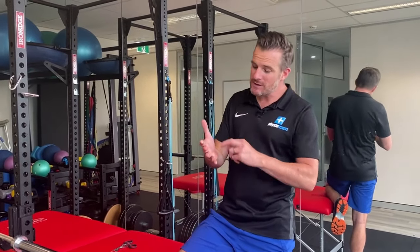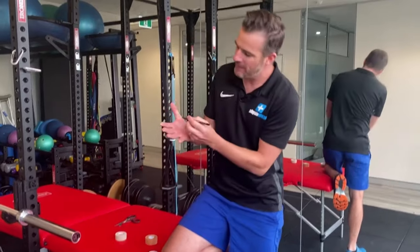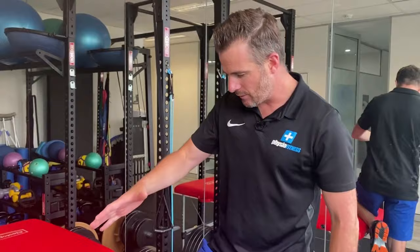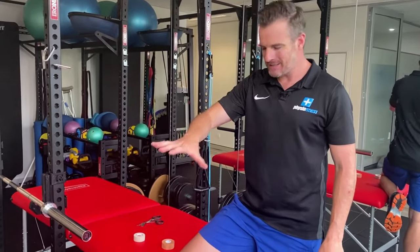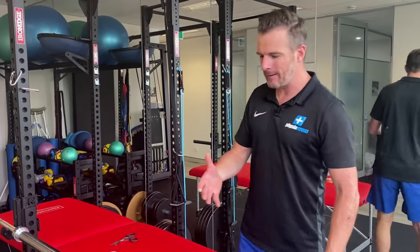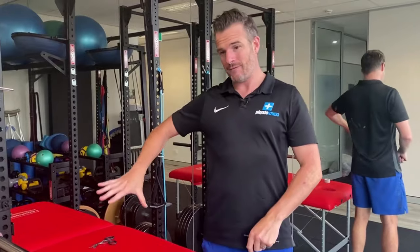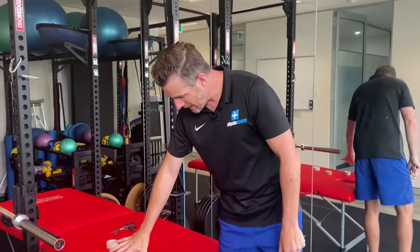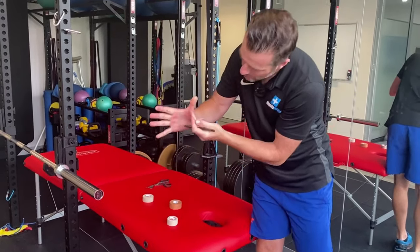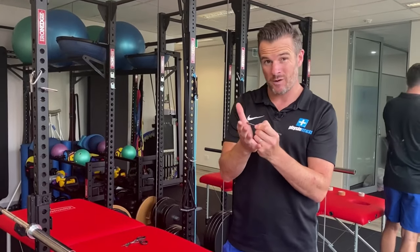Most thumb sprains happen on the collateral ligament — so that's on this side of the thumb, not that side. They usually happen when someone lands on an outstretched thumb. They call it a skier's thumb. I've had it from skiing where the strap was wrapped around my thumb and I dug in and it opened up my thumb. When you've got that downward pressure, the ligament on that side can get stretched too far and then rupture. You can also damage things like volar plates, which is what I've had.